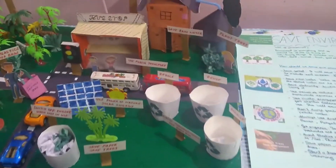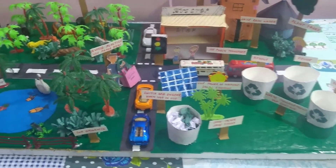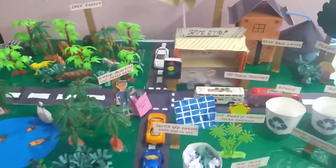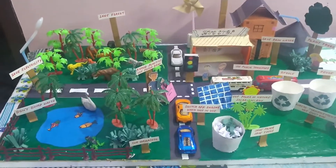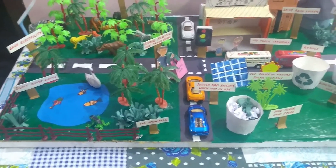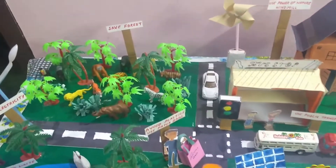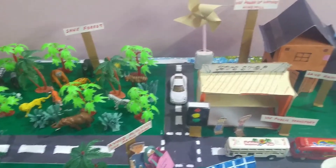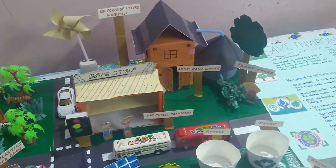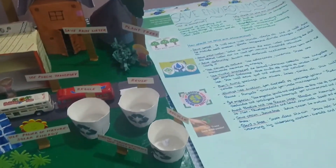The things you need to do this are: thermocol, cardboard, color paper, plastic trees, toy cards, toy animals, fences, paper cups, cardboard, straws, plastic spoons, and straws. These are the things you need to make this project. I hope everybody liked my video.